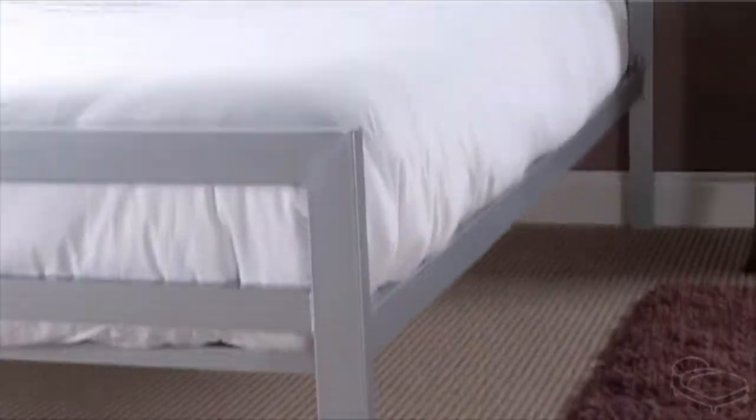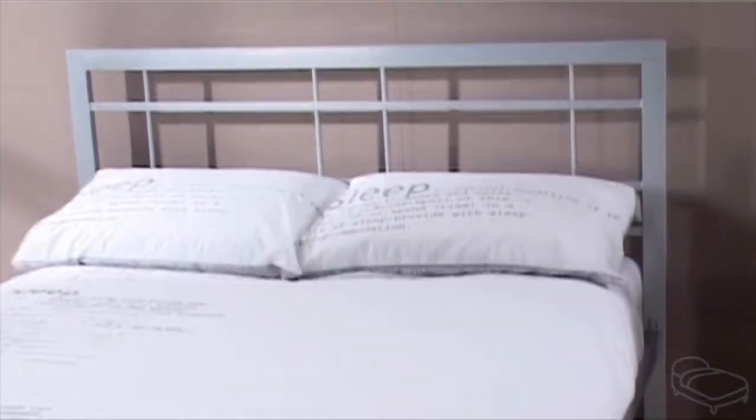This bed is available in all standard sizes from Small Single to Super King. For more information, please follow the link.